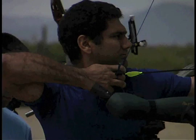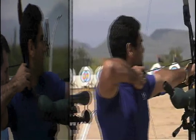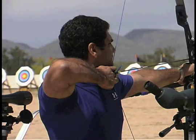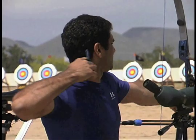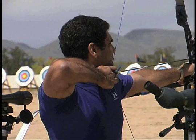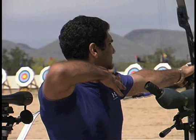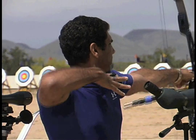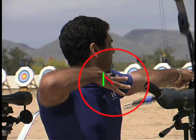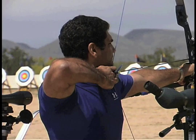With our first archer we will have a chance to see a peel-out release. This is a release where the archer twists his hand and pulls off the bottom fingers first. At full speed it's hard to spot, but in slow motion it is very clear. Notice also how his fingers are tensed out — this indicates that he is pulling his fingers open rather than just releasing or letting go.